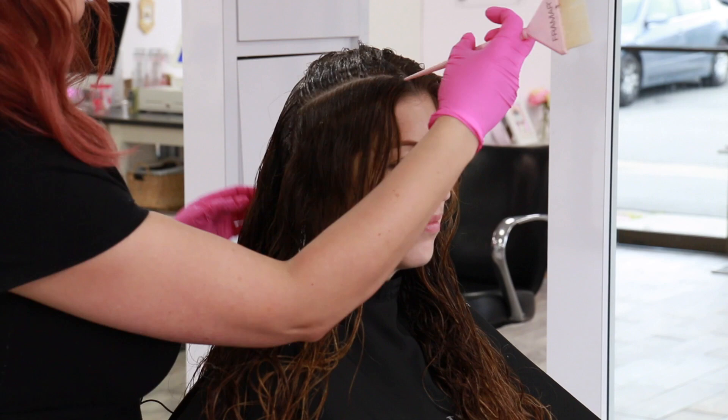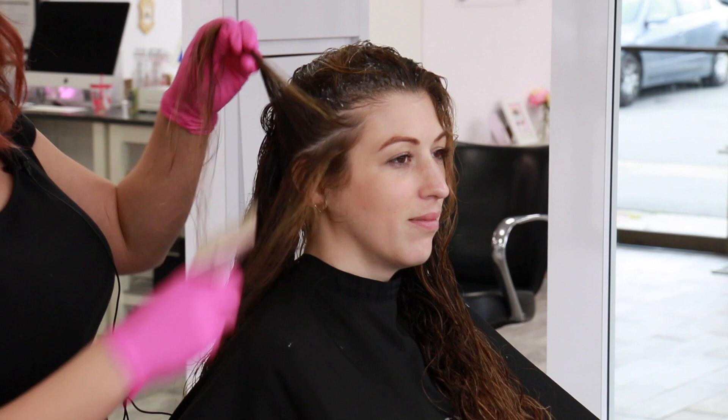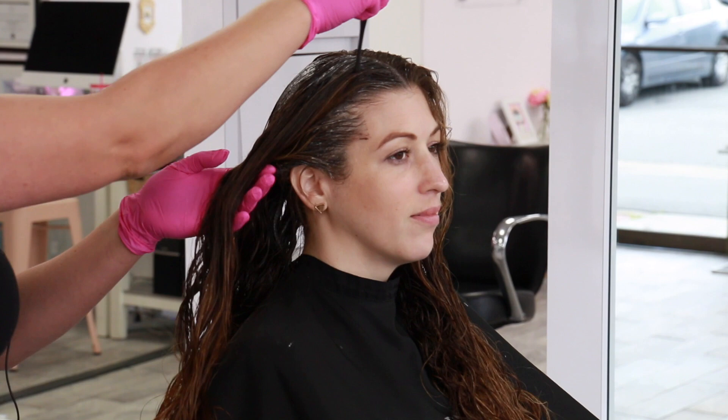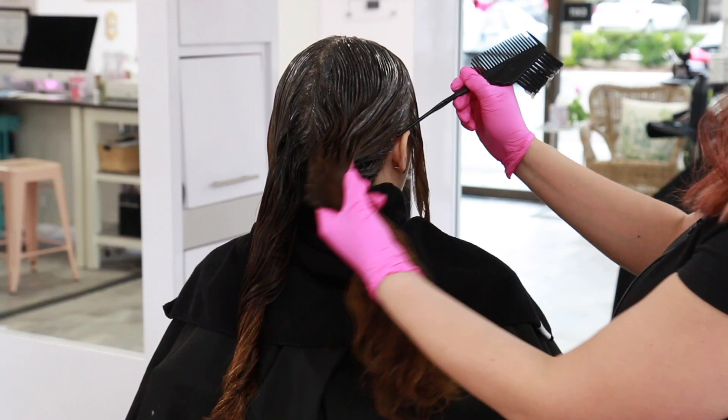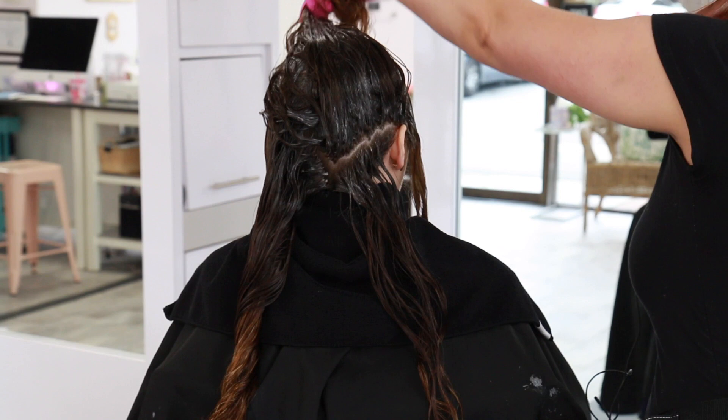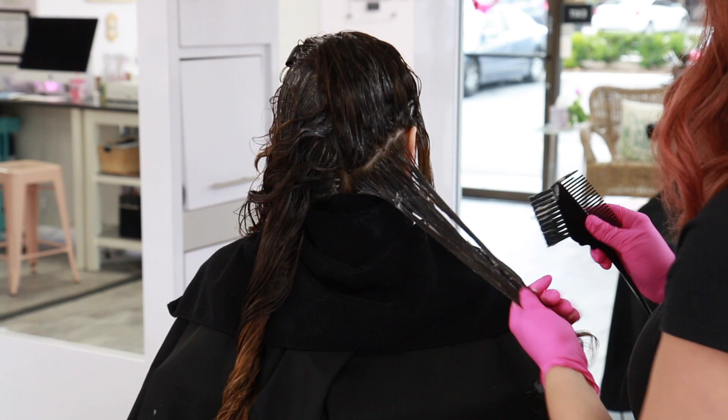Once I'm done combing through the product, I isolate the front money piece and hairline section so I can apply the 7NB formula last right onto the front. To start the dimensional glaze application, I take a diagonal zigzag parting — a very uneven zigzag — and apply my 5NB formula onto the very first section because I want the most depth right underneath.